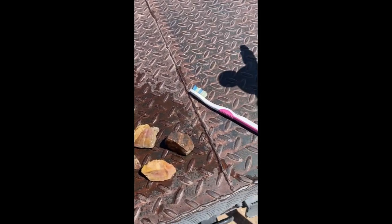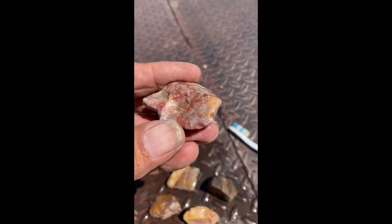Well guys, finally got off the tractor — a little bit of cleanup. Didn't find many while I was out there when I did the live, although some of these do have some nice coloration to them.